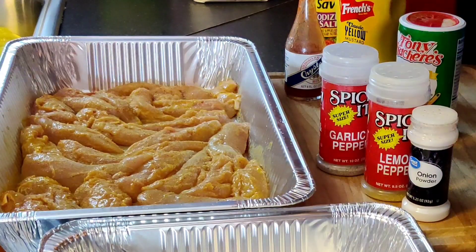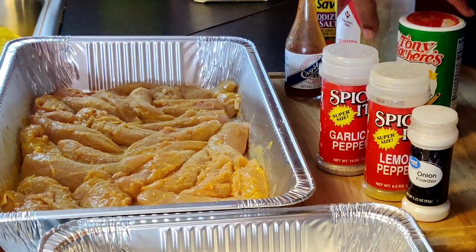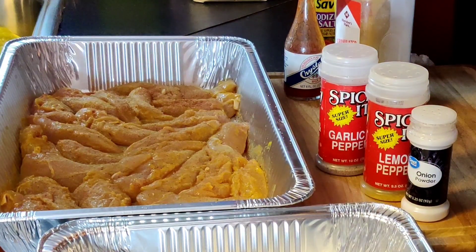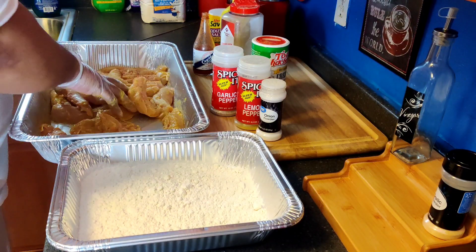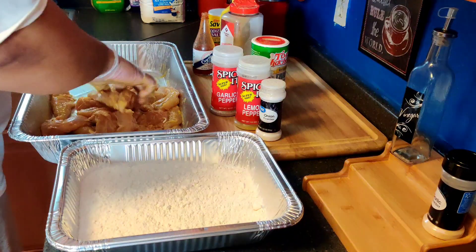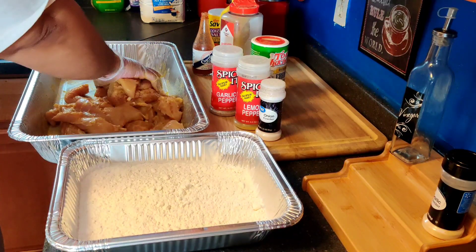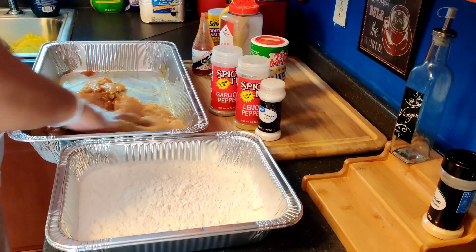Got some onion powder. Then Tony Chachere's Creole Seasoning. Guys, I know I didn't give measurements for the seasoning, but you can season to your own liking — these are just the seasonings I choose to use. We are just going to mix it up. We lightly season the chicken because we are going to season the flour too. Make sure everything is mixed up well.